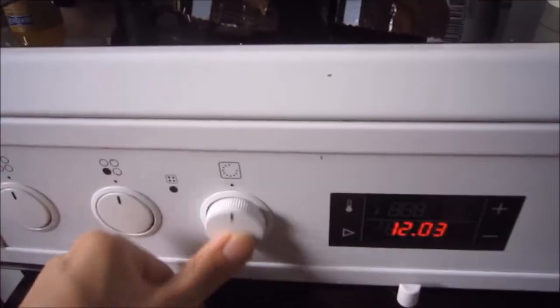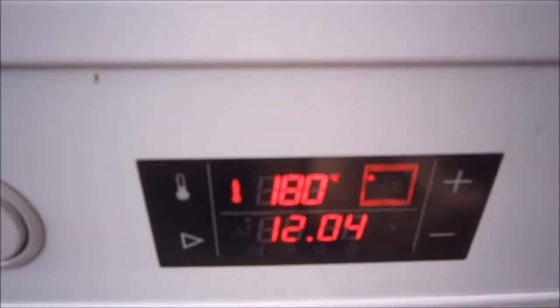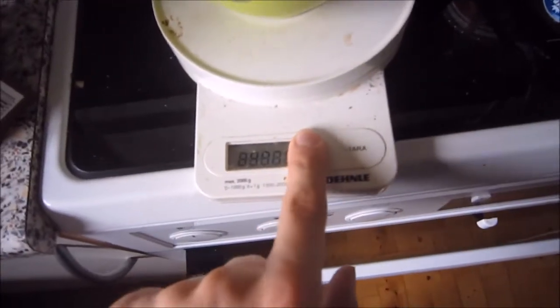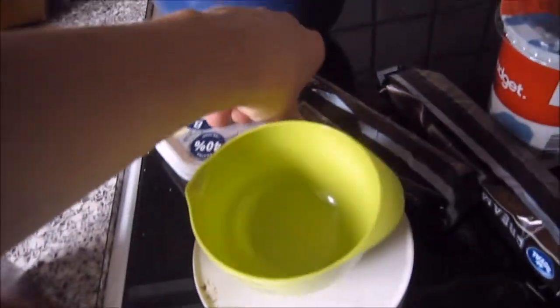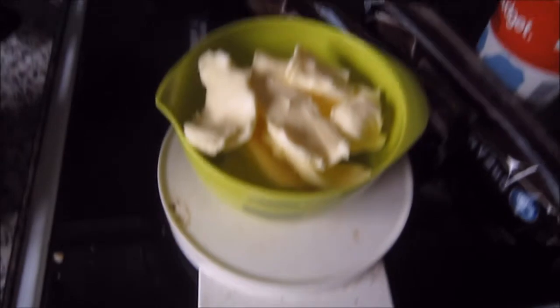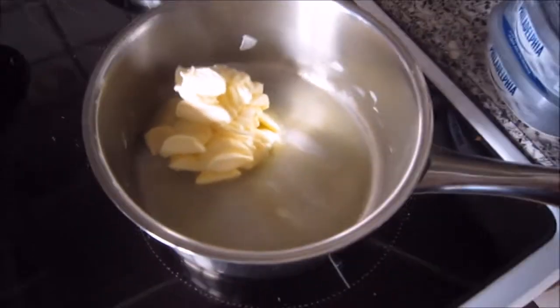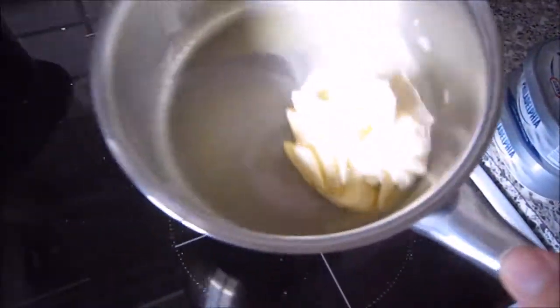Now you need to turn the oven up to 180 degrees. You turn on a scale with the bowl on so it goes to zero grams, and then you add the butter — you want about 110 grams. Details aren't that important. Then you add it to the pan and melt the butter.